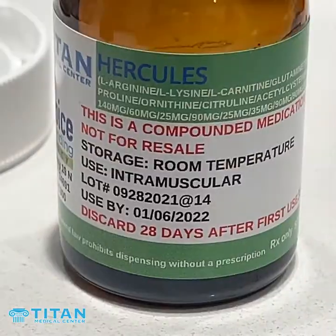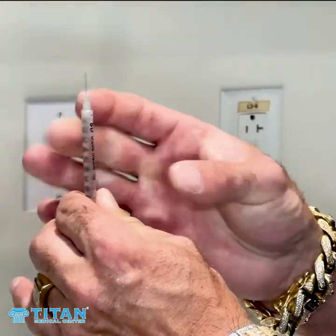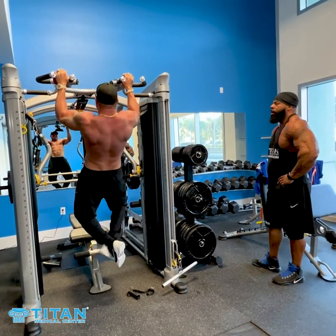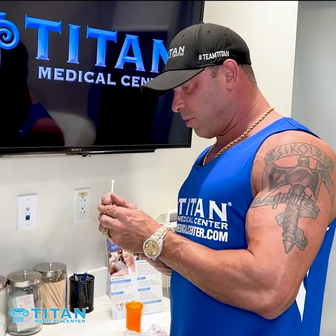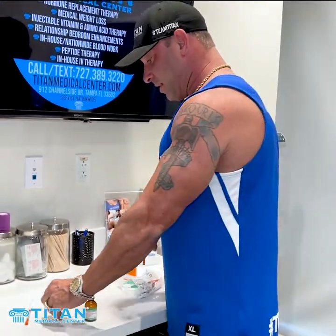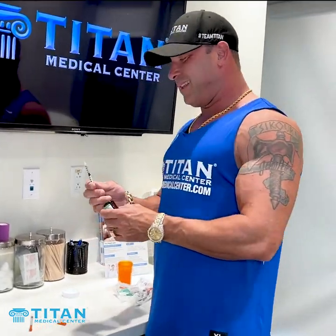We offer testosterone replacement therapy, hormone replacement therapy, all these great things. Hormones need to be balanced, optimized, and within a great and healthy range. What I want to do is talk about how this can help somebody that doesn't have hormone issues or problems, and it can benefit them even if they do when they're taking hormone replacement therapy.